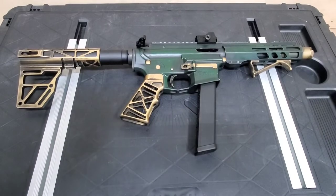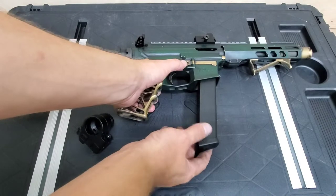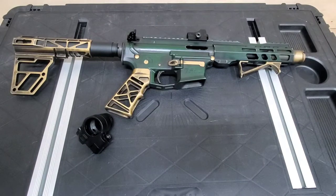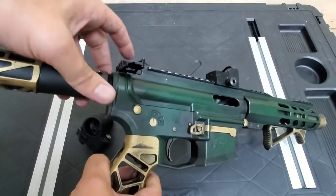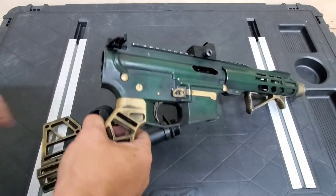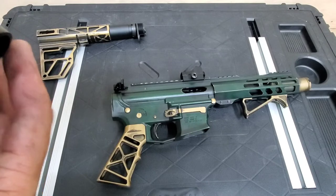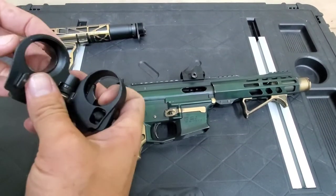Hi everyone, welcome to another video. Today we're going to talk about installing this folding adapter. I've already loosened some things up and took out the spring — on other videos you guys have seen me pull this and forget, and that thing goes flying. These are for AR-15s; they screw on.